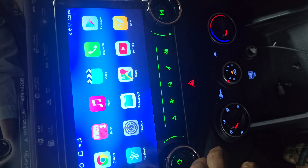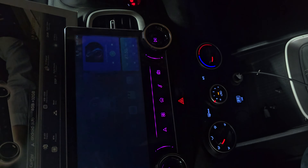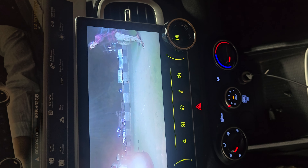The touch will be smooth. With reverse camera — this is the HD camera.